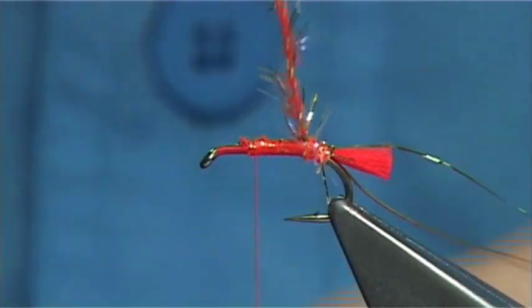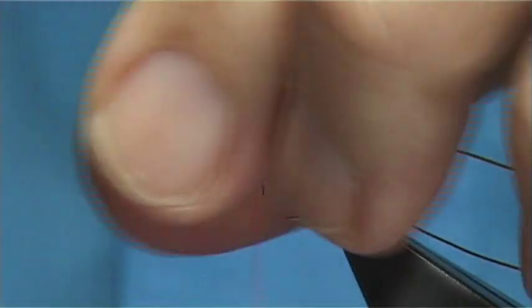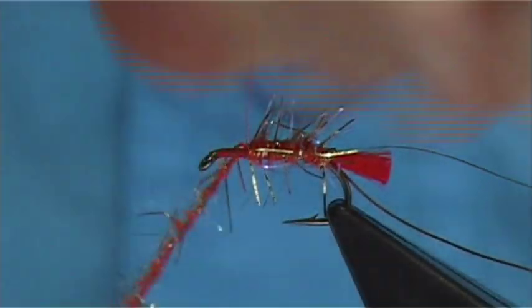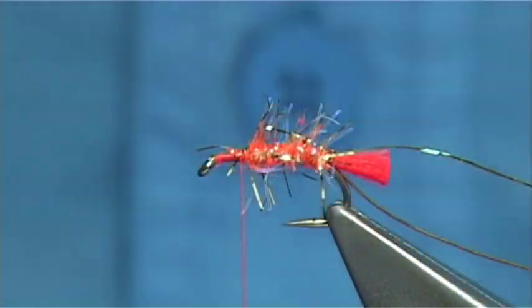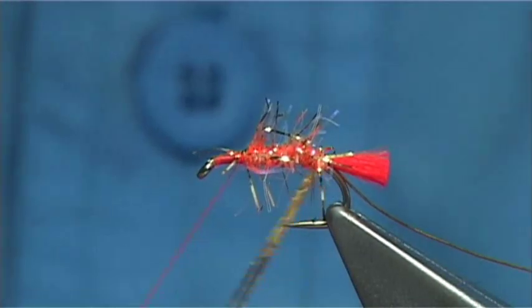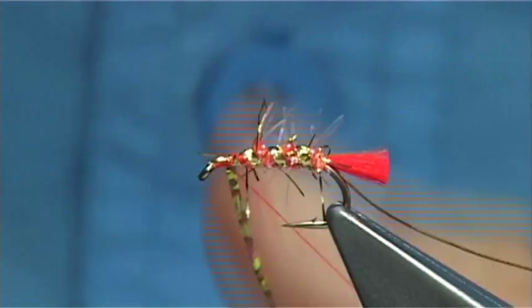Just push the material out of the way and wind it touching turns all the way up, drawing back any fibres — you don't want to trap too many. Draw them back like you would with a hackle. Cross your thread and secure it with four or five turns, then trim away. Now for the holographic tinsel, wind it towards yourself — not many turns, maybe three or so. That fourth turn is basically on the area where you'll tie it off.